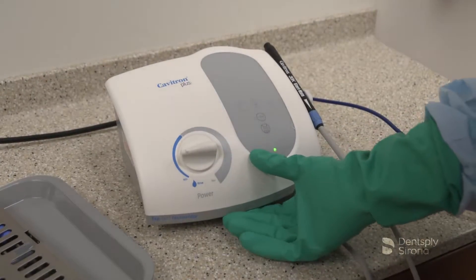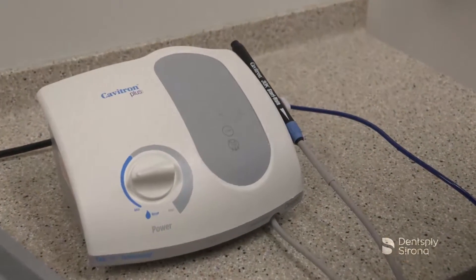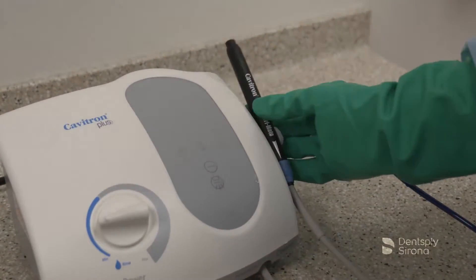After the purge cycle is complete, turn the system to the off position. Remove the SteriMate handpiece from the unit.